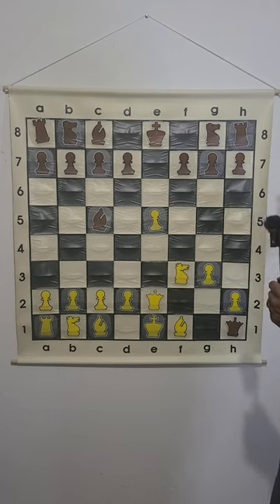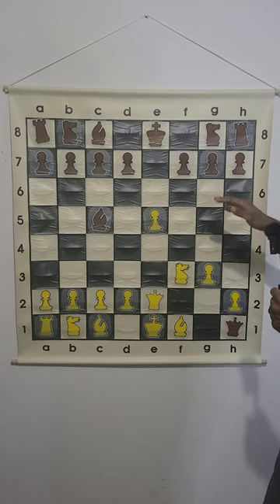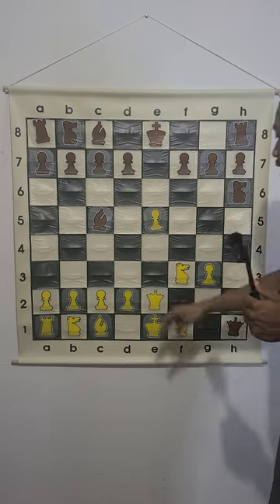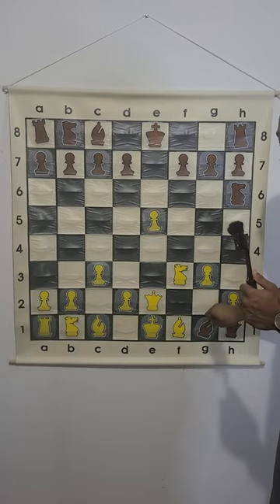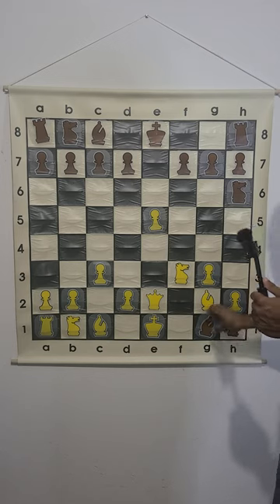If instead knight f3, let me show you a cool checkmate that black can get. Knight h6. If they do c3, then we do bishop g1. If they try to trap our queen with bishop g2,